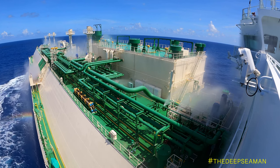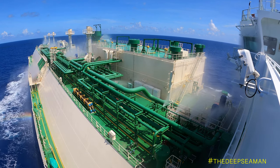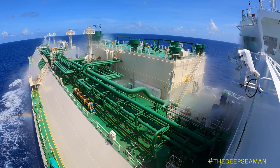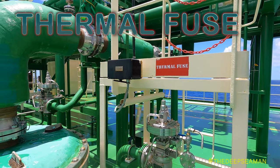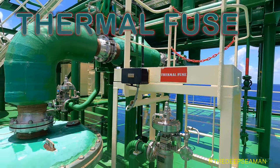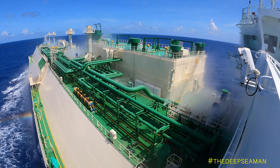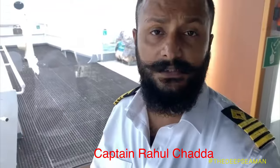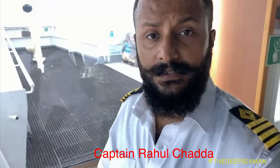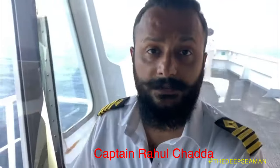If the spray pump and system is in auto, there is a fusible plug system on deck. These plugs melt between 98 and 104 degrees centigrade. Compressed air runs through these pipelines, and once the plugs melt, we get a low-pressure alarm. That low pressure triggers the starting of the spray pump automatically. In case of any fire on deck, the fusible plugs melt, the line pressure is released, the deck spray pump starts automatically, and ESD is automatically initiated — making this system critical in any deck emergency.